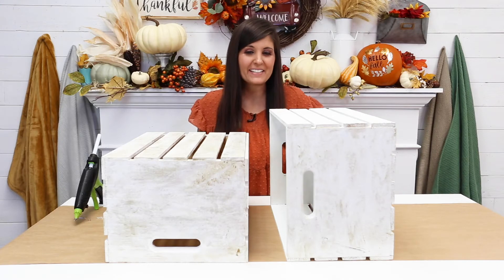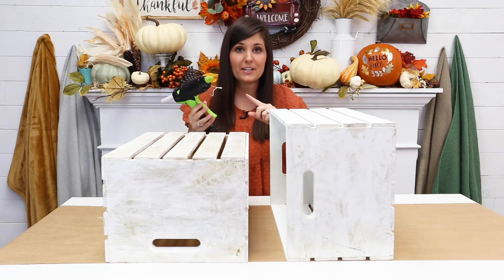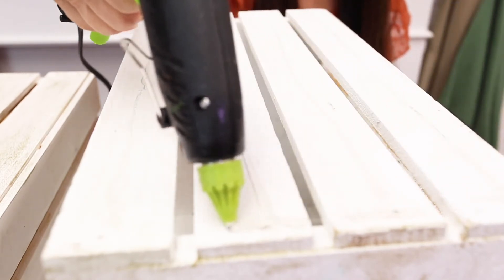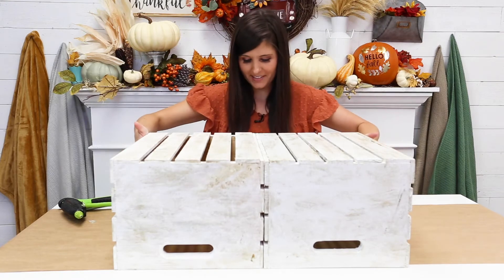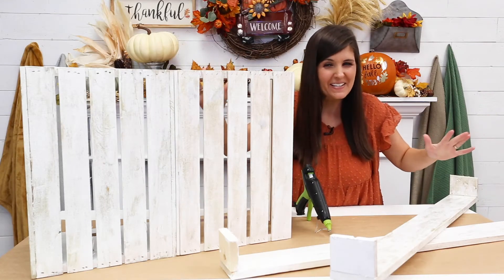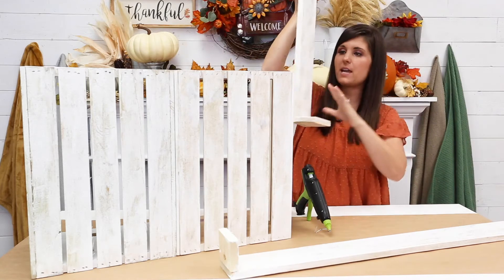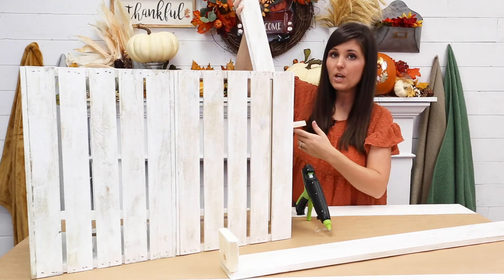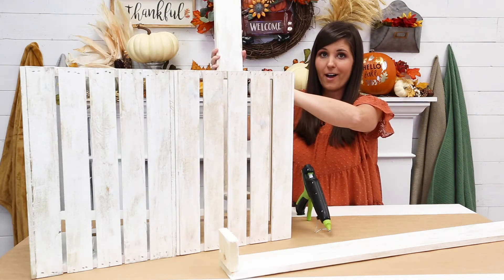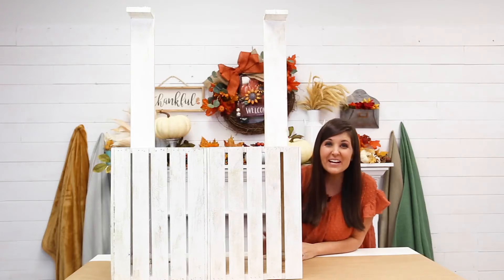Our apple sign is dry — we'll get back to that in a minute. Now it's time to build and assemble our cider stand. I'm going to use my industrial hot glue; you can also use a nail gun, but I thought hot glue was easy and something almost everyone can do. I'm pressing the two crates together and letting the glue set. The glue dried super quick — trust me, it's like cement. Now we're placing hot glue on the bottom of our support pieces and gluing them to the back of the stand.